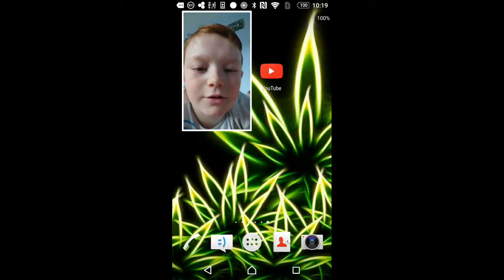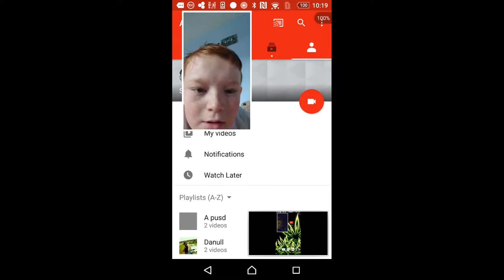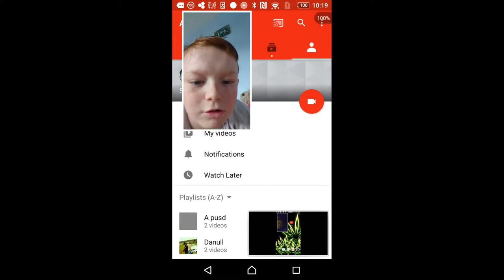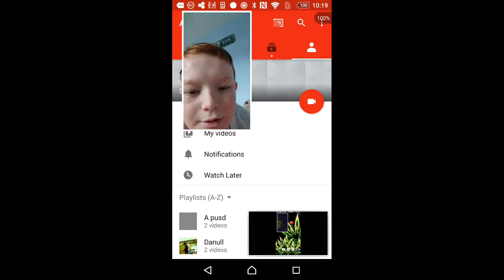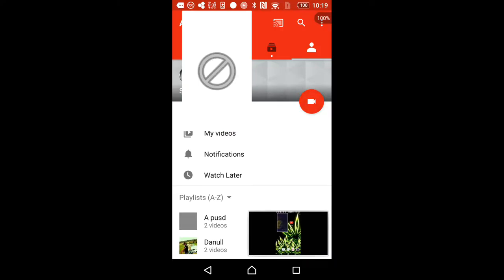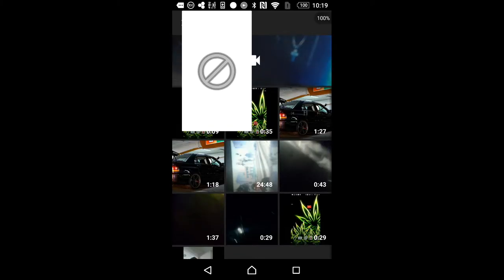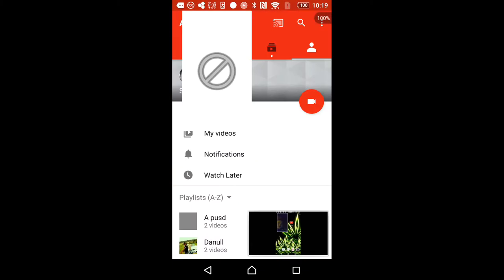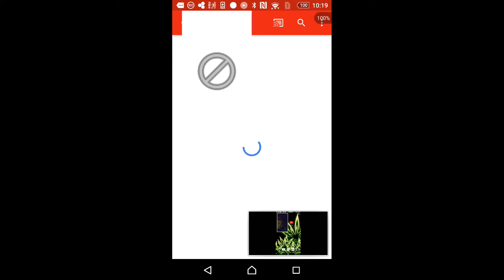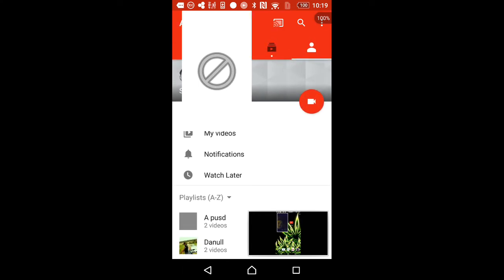First, you go on your YouTube right there, and then you go onto your account. You should see a little camera — you press on that — and all the videos you've done. Upload one of them, then go onto 'My Videos' and it shows how long it takes.